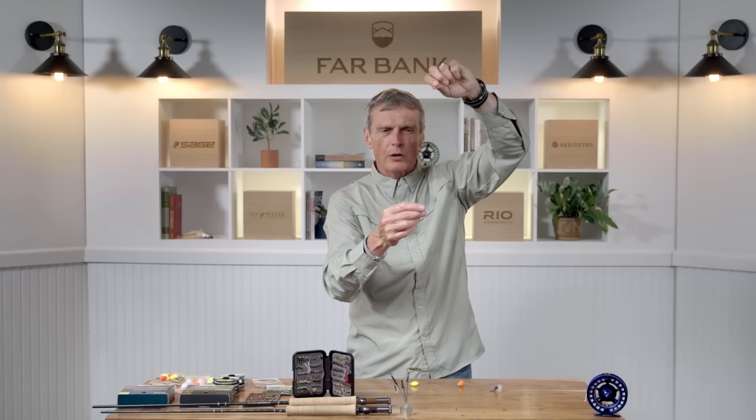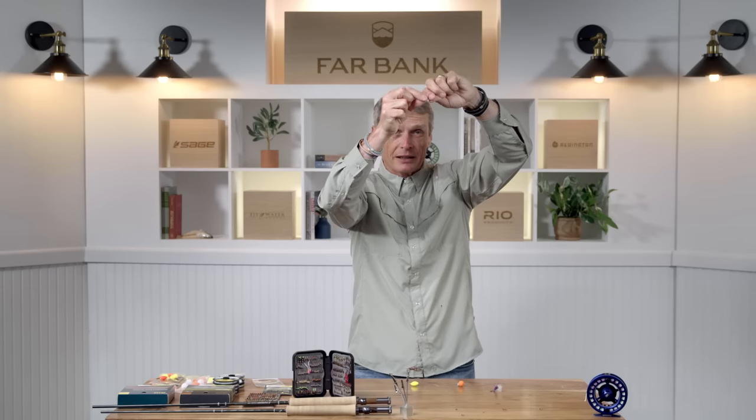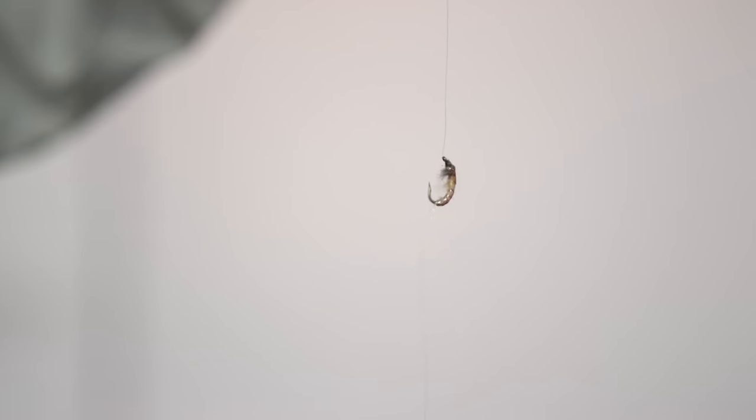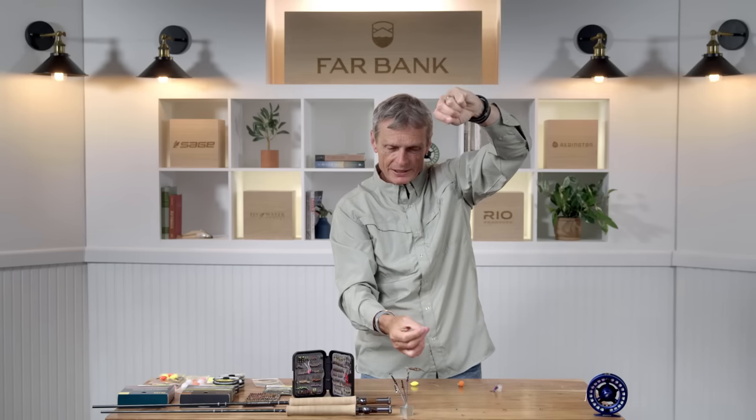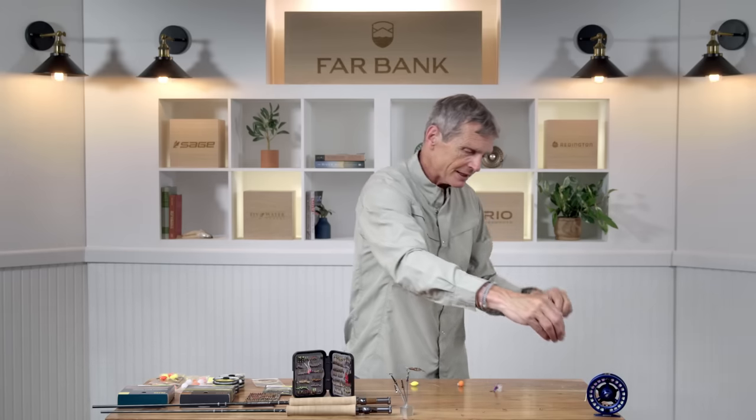One other common method: you have your indicator, tie your fly on, and then to the bend of that fly you hang a piece of tippet — and even though the top fly might be smaller, this lower fly has a heavy tungsten bead that pulls the top fly down. There are a lot of ways of rigging up multiple flies. Do check the rules — make sure you're allowed to fish two flies before setting up with two flies. Use a tippet ring, tie off the bend of the hook, or just tie a dropper arm and rig up your multiple flies that way.